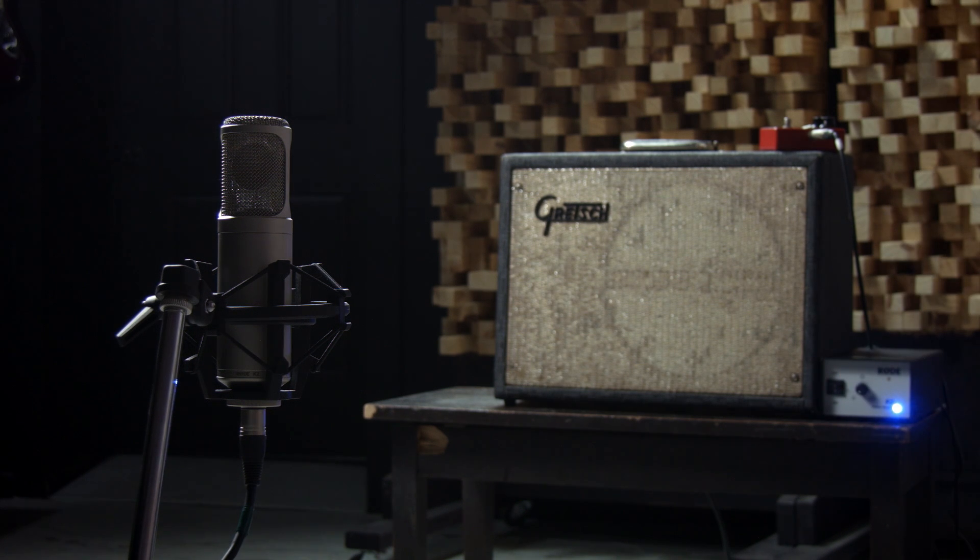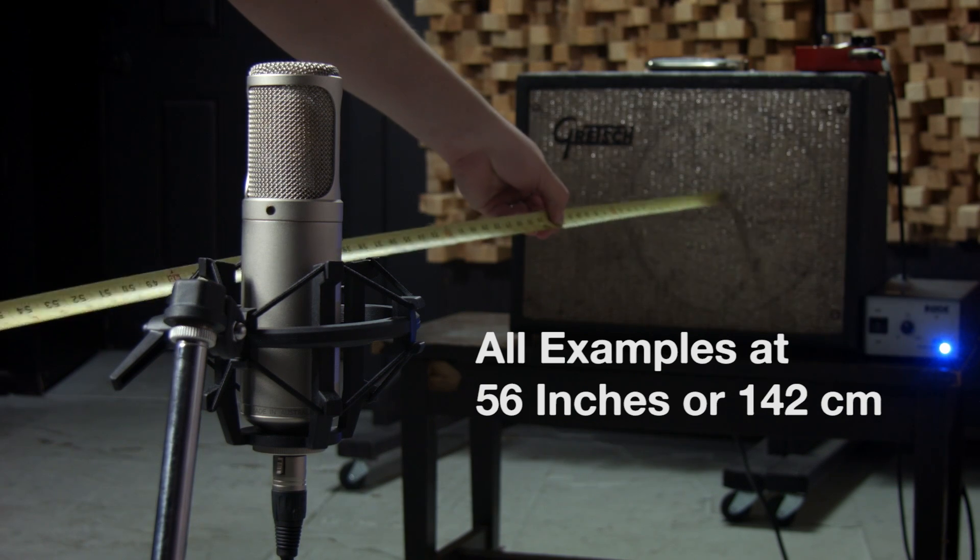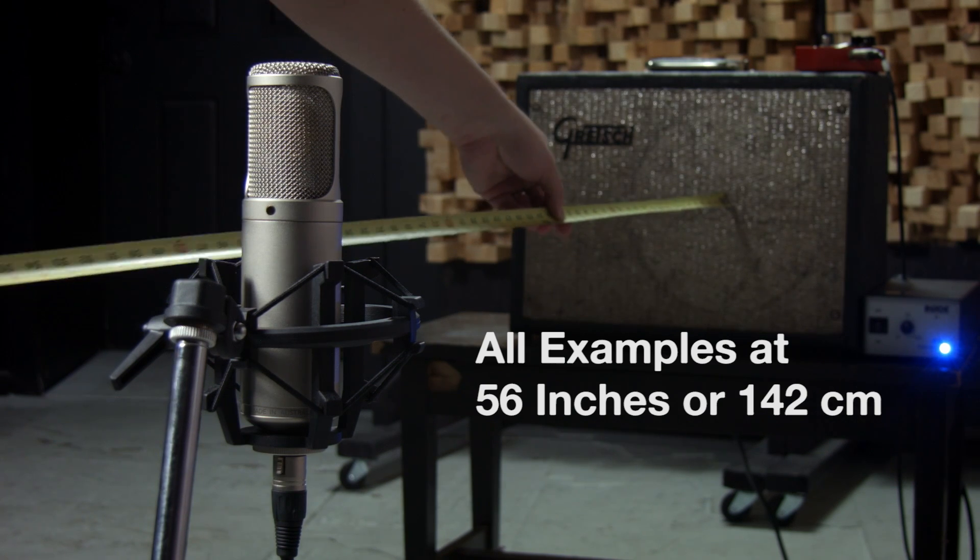So what we're going to be doing is backing this mic up. I'll be showing three ways that we can go about setting up a room mic with the polar patterns. The first demo will be omnidirectional, and that'll be four or five feet out, and that picks up sound from all over.